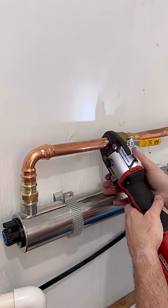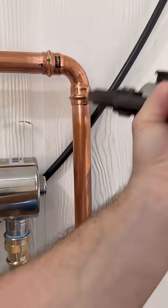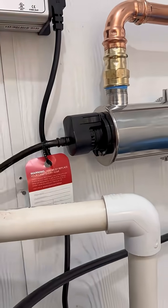So I installed two ball valves so you could isolate the system, and a hose bib so you could drain it down. Anyways, that's going to be it for this one — let me know what y'all think.